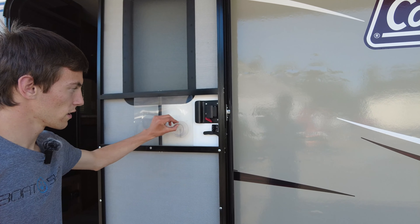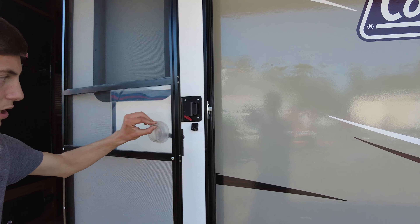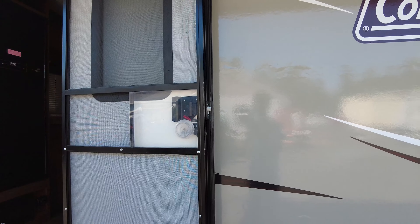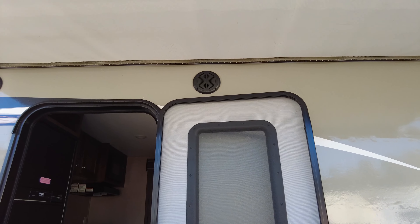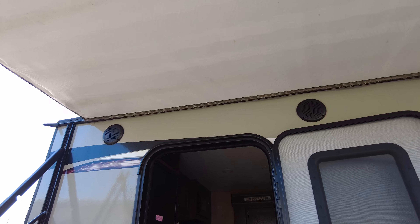Screen door right here that comes up. Tires are in good condition. It's got speakers outside and LED lights, and an outlet right here.